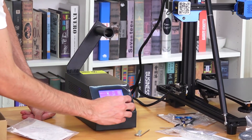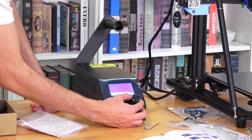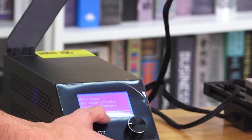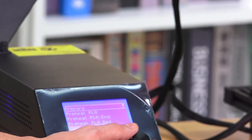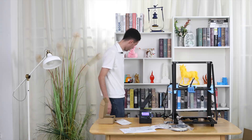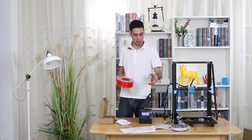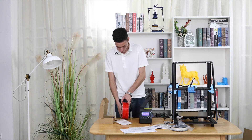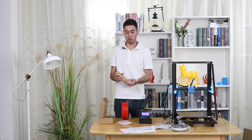We are going to try to use the 3D printer. First, go to Options, then Prepare, and look for Preheat PLA. Now we go to the first option, Preheat PLA, and let it preheat. While it is preheating, today I am going to use this red filament — I already have it, so I will use it first before the new white one. In the toolbox you can also find the right scissors.